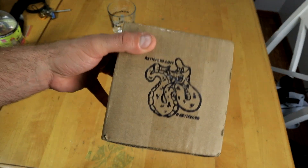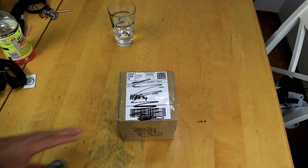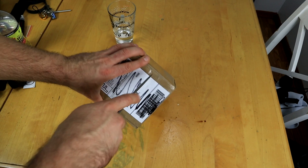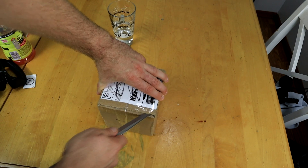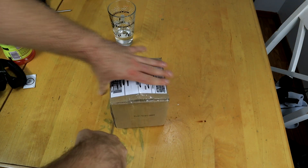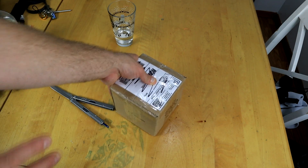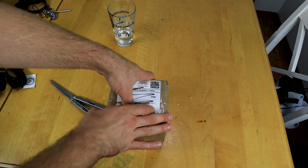Alright guys, here is this awesome package from Reticulated Return Tops. This is their new Death Adder Version 2. This yoyo is really cool because it's a bi-metal. The rings — you can actually get stainless steel rings or brass rings. The stainless steel rings are 0.3 grams lighter. I think it's like 63.6 for stainless steel and 63.9 for brass.